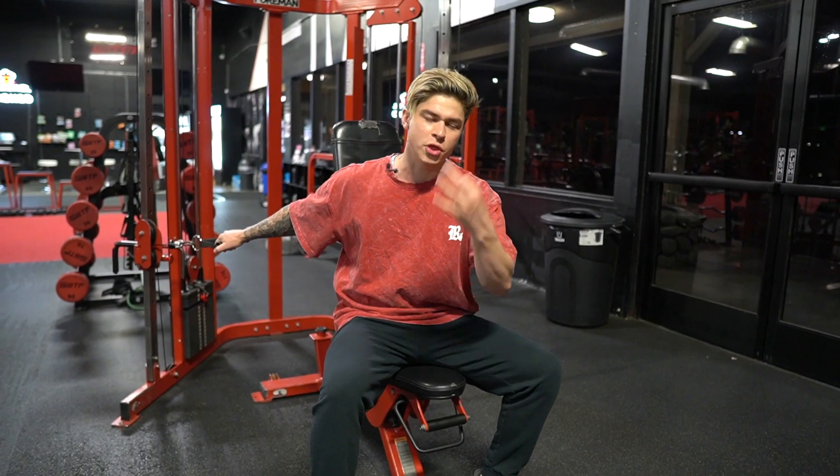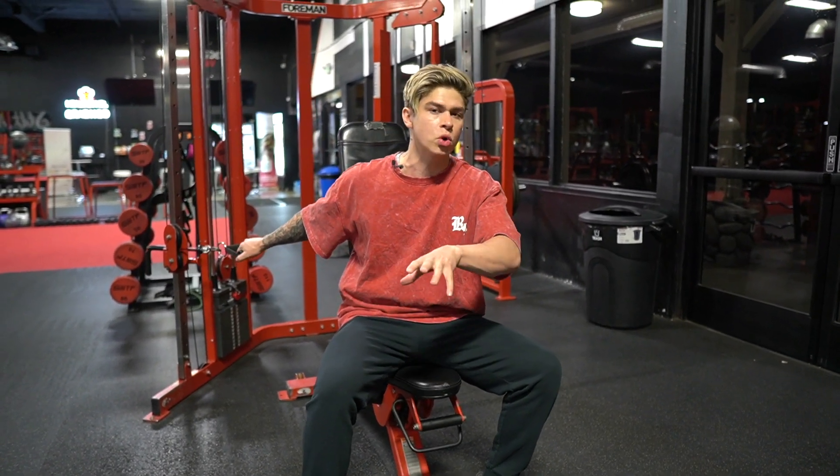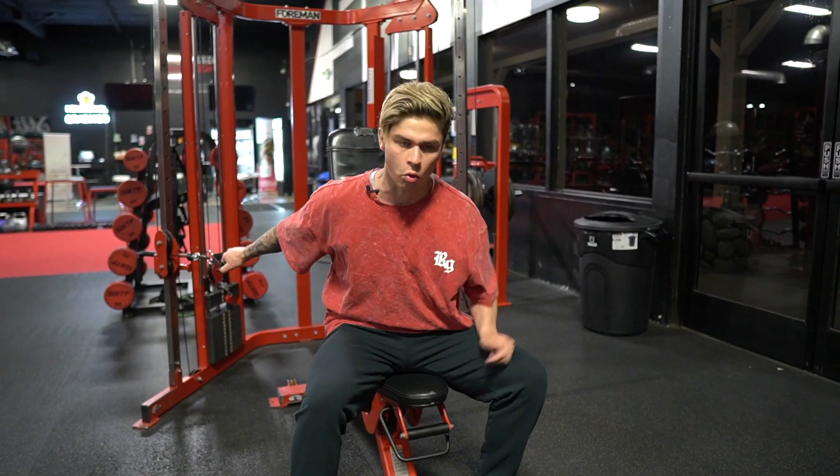The most important thing with this is you're doing three sets, 15 to 20 reps. You're pushing it enough to get some blood flow in the chest, but you're not going to complete failure. You're not going super heavy — it's just a warm-up.